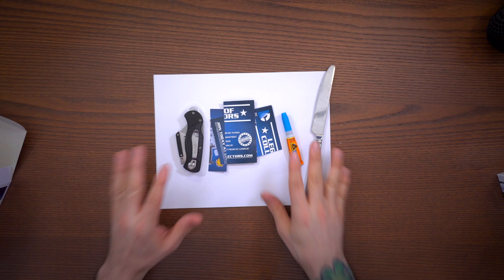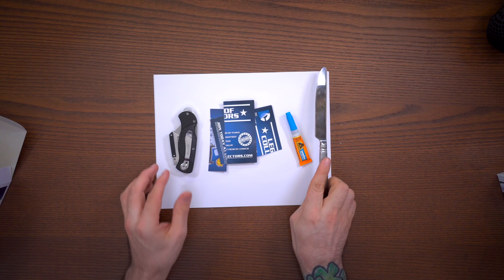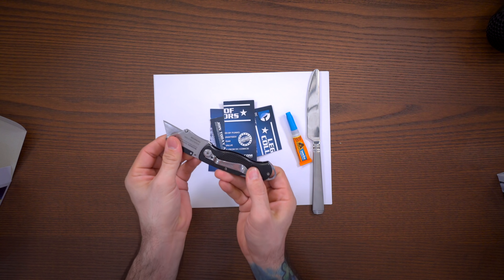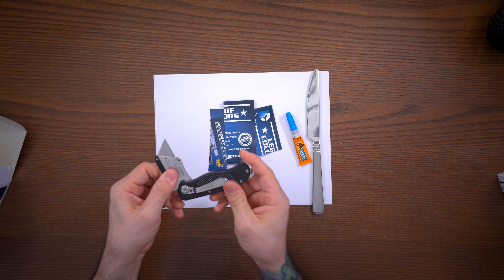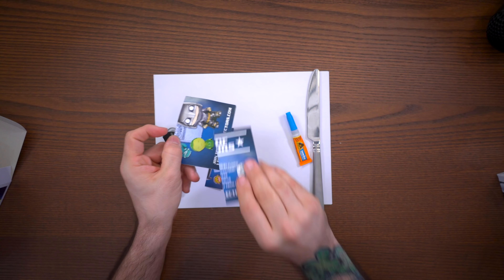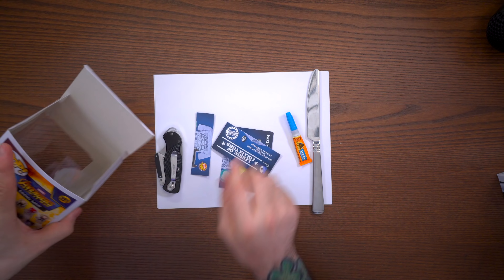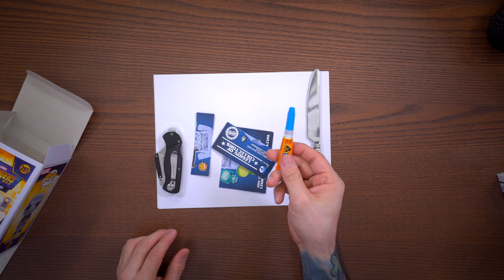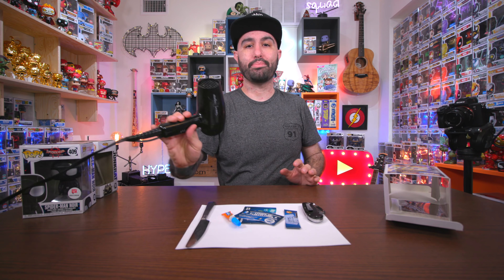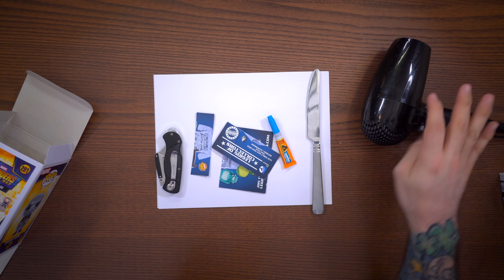To make this happen you're going to need some tools: a butter knife, a razor blade - which you want to be very careful with - some cardstock to chip away at the plastic inside, and some super glue. You'll also need a blow dryer, which comes in handy for removing the sticker.